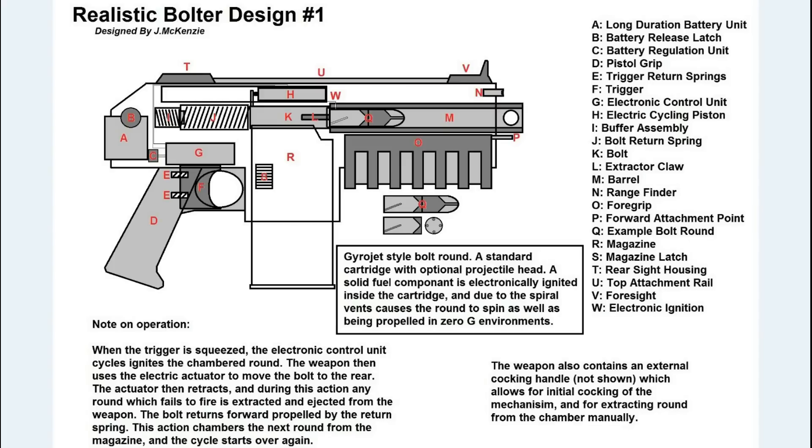So that is how you'd make a bolt gun work theoretically. There are many ways you could do it, but to me this is the simplest way taking into account the problems that space brings. You can't have a weapon firing conventional rounds and spitting brass out the side — that just wouldn't work in space because that's physics.